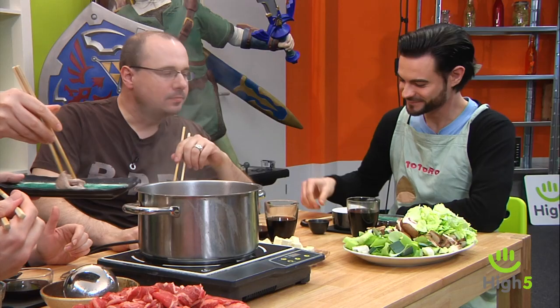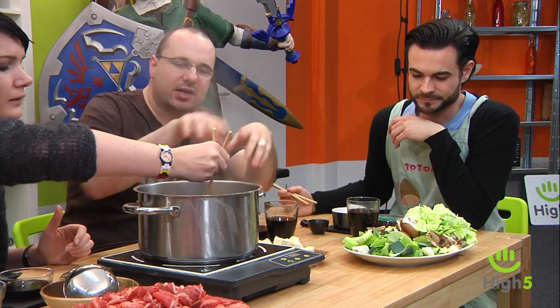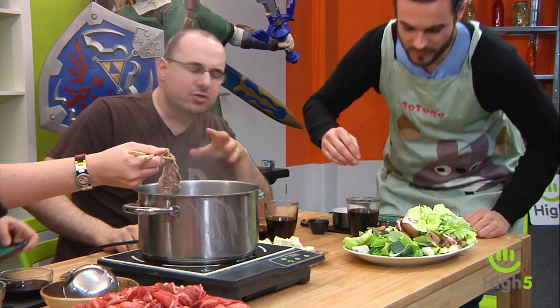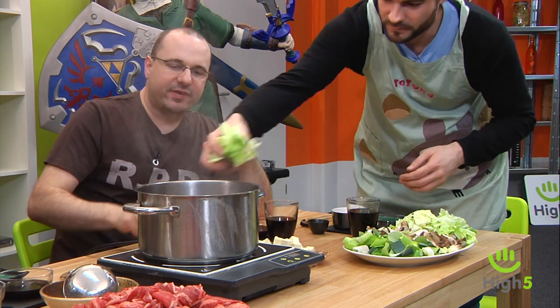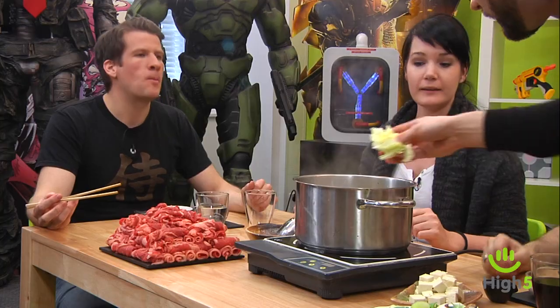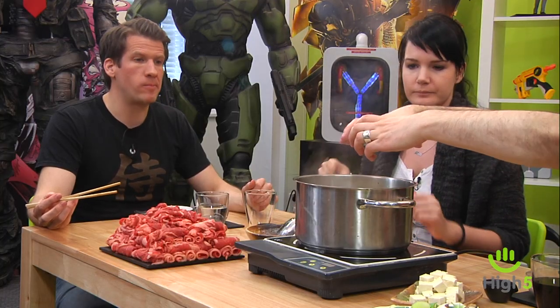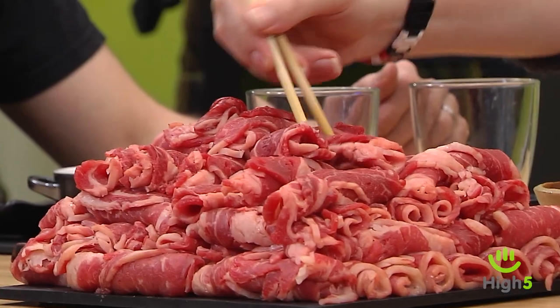Delicious! You do the same with the vegetables — throw a pile in. You have to keep an eye on it to make sure it keeps boiling. The name Shabu Shabu is actually onomatopoeic and stands for the 'swish swish' sound — the Japanese have these pots with a tube in the middle, and the sound of swishing through the boiling water gives it its name.